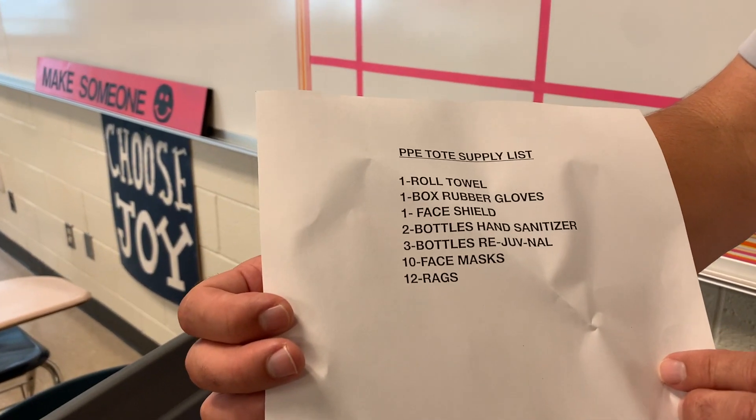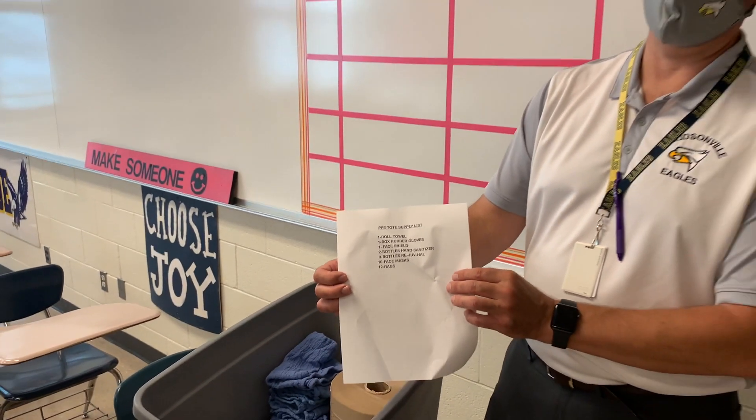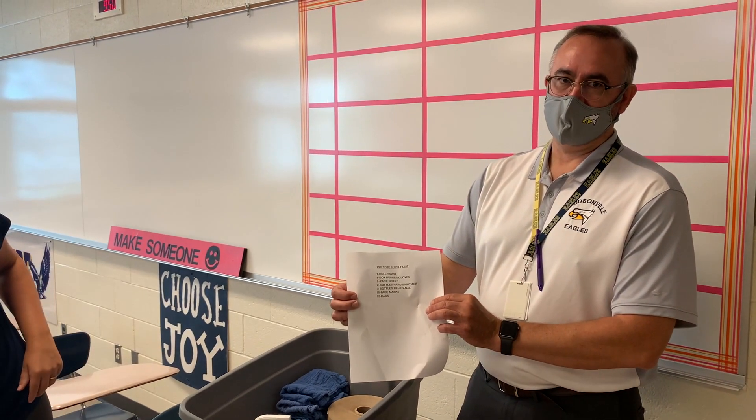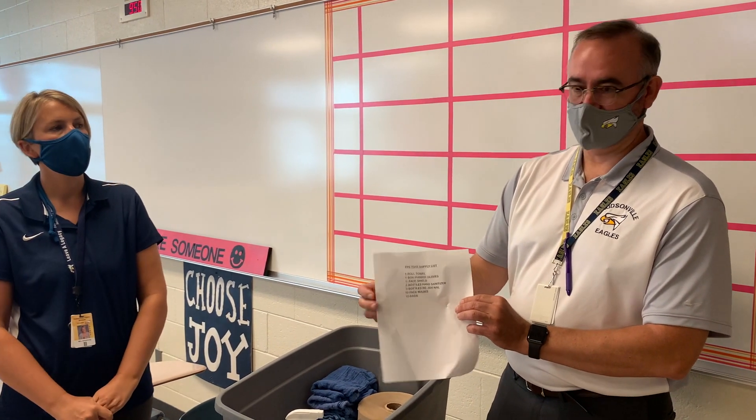Also in the tub is an inventory list. This list — you don't have to worry about it. The custodians will come through at night, check this list, and replenish it for you. If you find a time during the day when you don't have anything, let them know. But this list is just to give you assurance of what's in your bin.